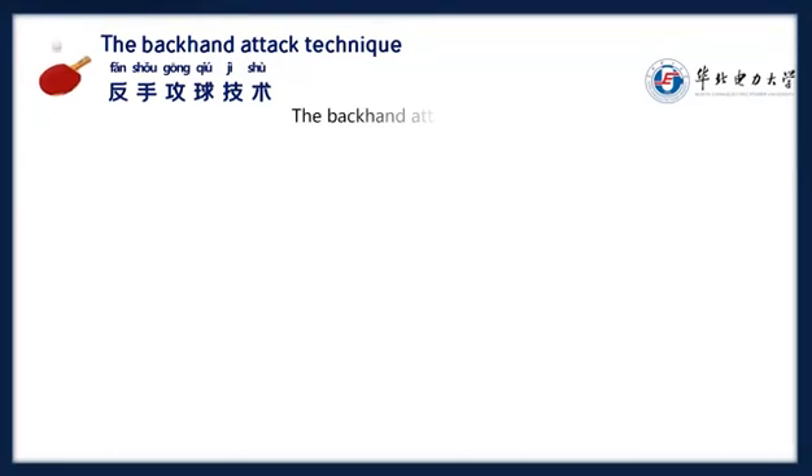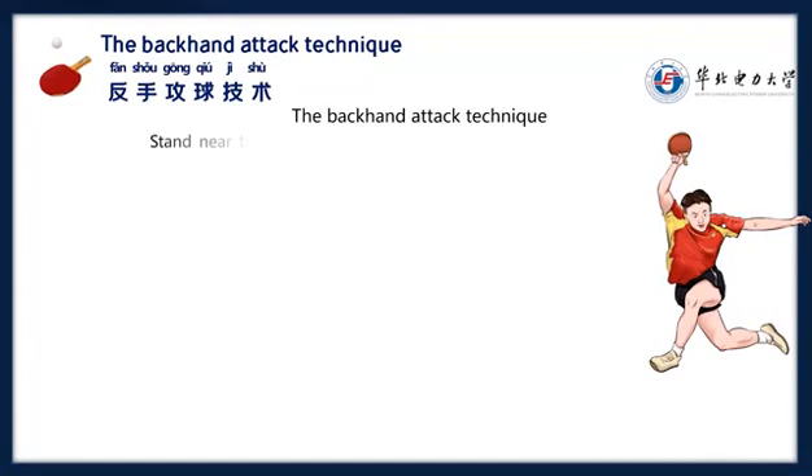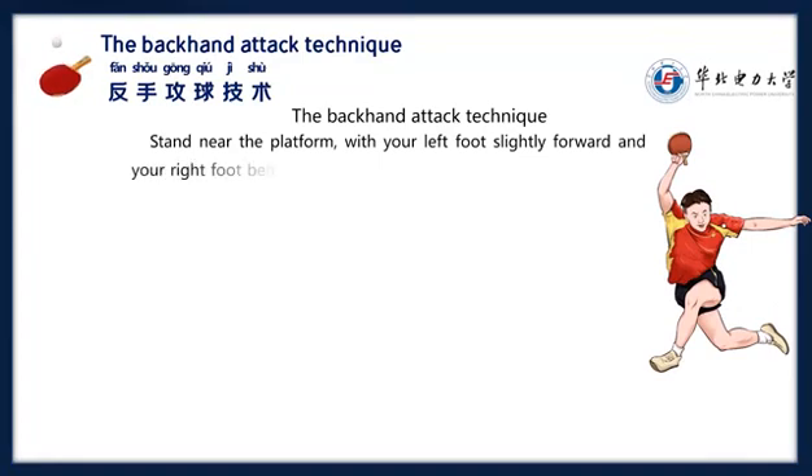The backhand attack technique. Stand near the platform with your left foot slightly forward and your right foot behind, with your feet slightly wider than shoulder-touch width.